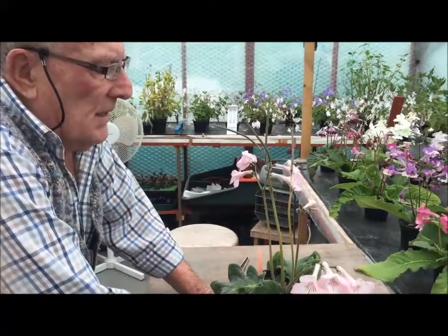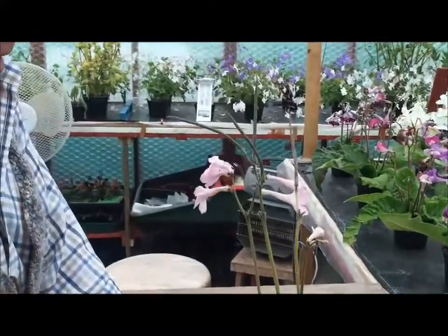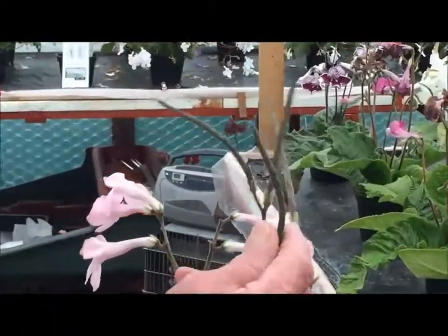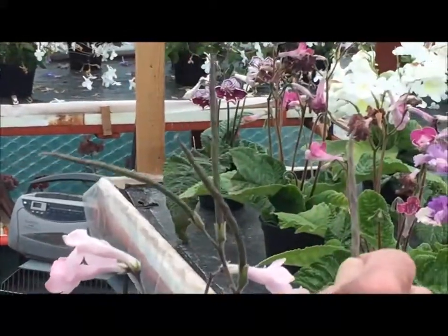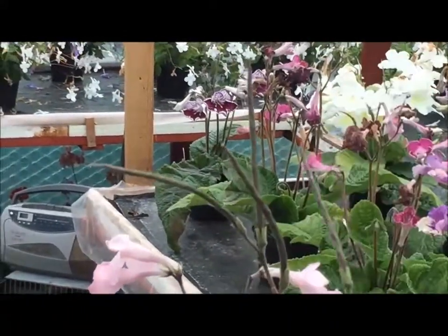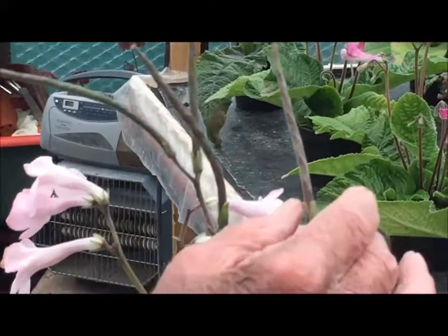It takes approximately 18 to 20 weeks for it to get anything like size. It will grow on similar to this — well, in actual fact exactly the same as this, might not be as big — and then it will have a twist on it.